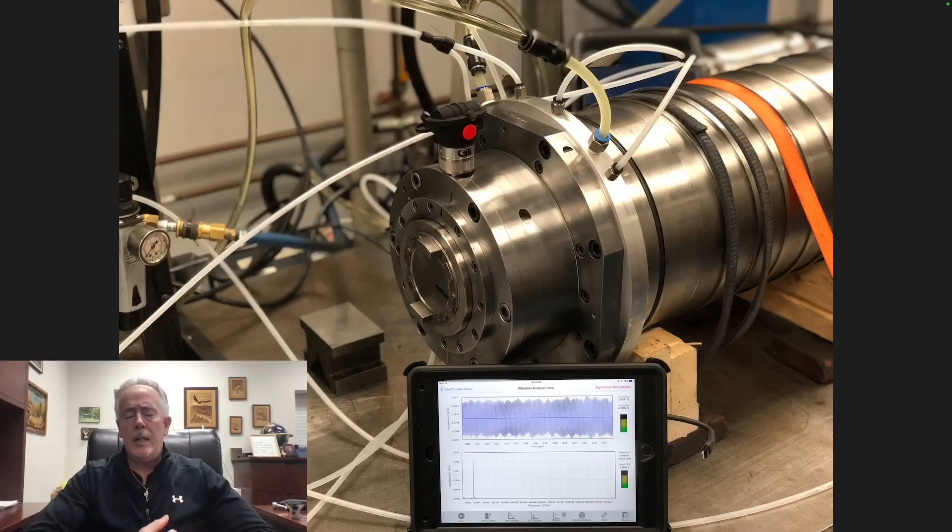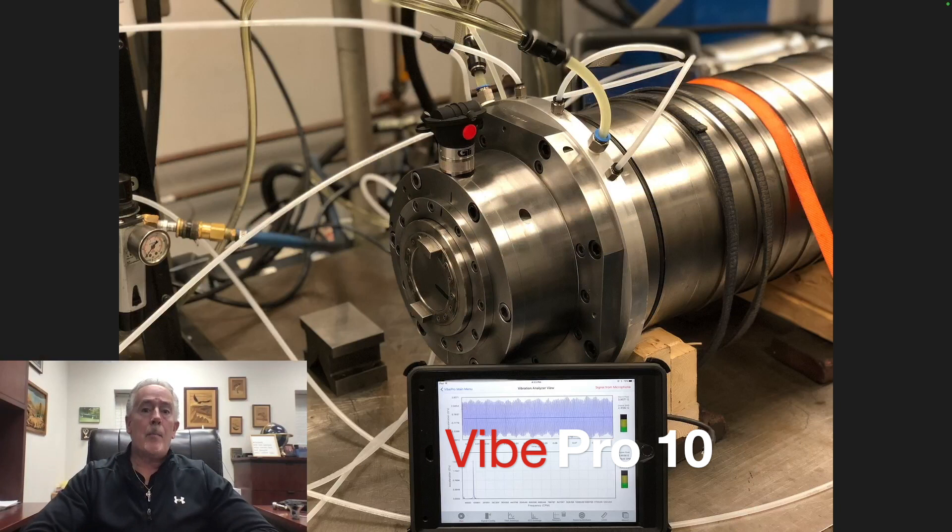Welcome everybody back to the channel. You may have noticed in the intro there were both the GTI and the Setka logo — that is because we are now one merged company. If you remember last week's video, we did the introduction of ViPro10 we've been working on for a very long time. This means you can reach out to either Setka representatives or GTI representatives and get a full demonstration or any information on any ViPro or Balance Pro products.